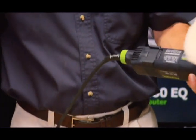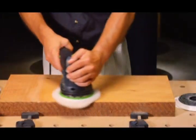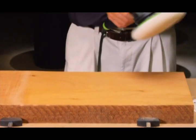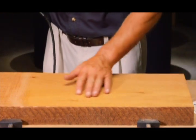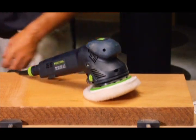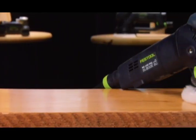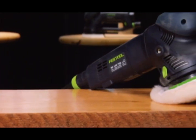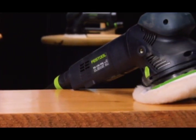With the Rotex, we can remove the dust extraction port to optimize ergonomics and maneuverability during polishing work. There — an amazing, glossy, reflective shine. And all it takes is one tool. The Rotex RO-150FEQ.